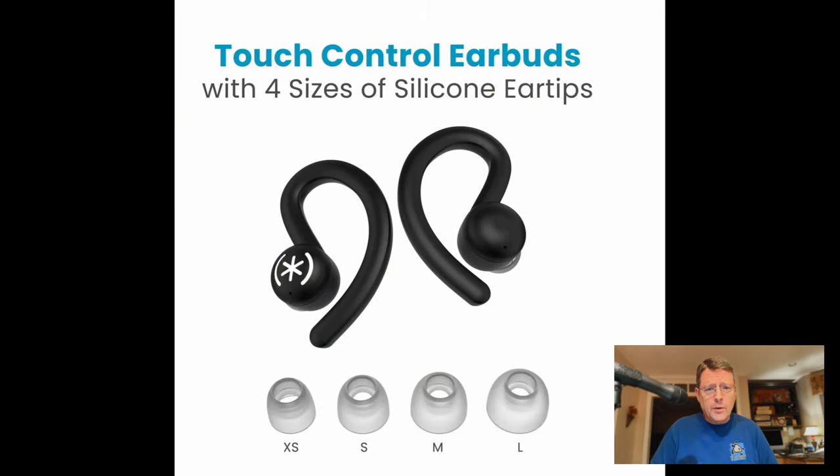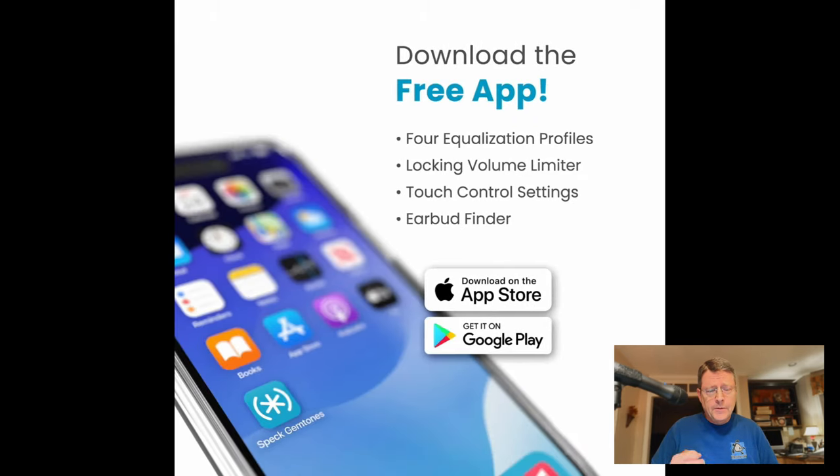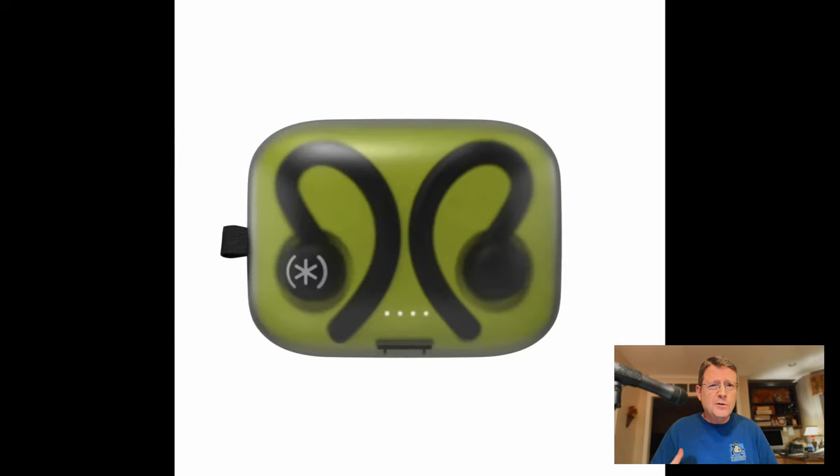You get up to four earbud sizes to fit your ear properly and get that proper sound. Download either the Android or the iPhone app to get the equalizer function and set the volume limiter, those sorts of things.